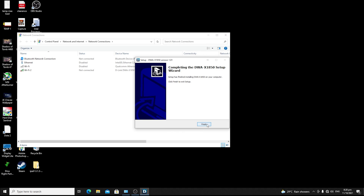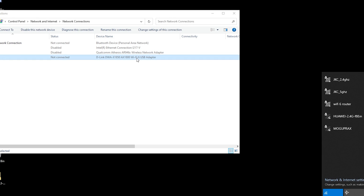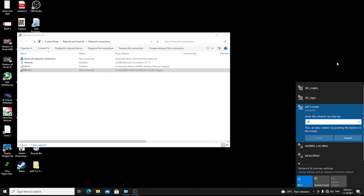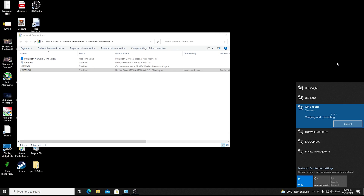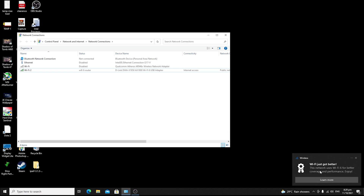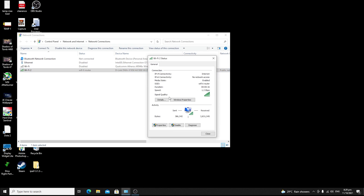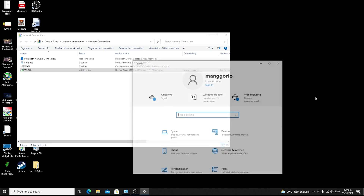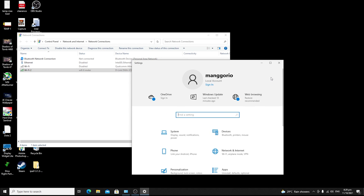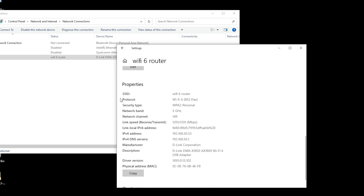A few seconds later, click Finish. In your network connections, you'll see a new device named DWA-X1850 or AX1600. Connect to your Wi-Fi 6 router and if successful, you'll see a notification that says 'Wi-Fi just got better — this network uses Wi-Fi 6 for better coverage and performance.' Checking the actual protocol confirms it is Wi-Fi 6, 802.11ax.